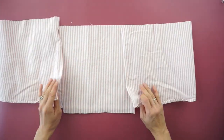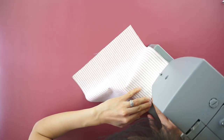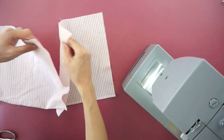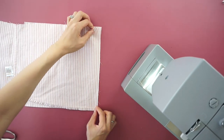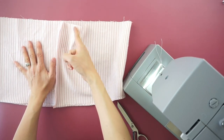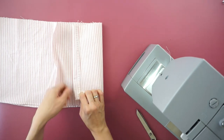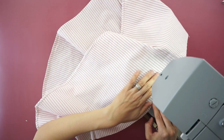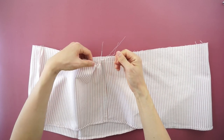To complete the extra ruffle hem, double fold the bottom and hem with a quarter inch top stitch. Attach the extra piece to the ruffle hem with top stitch. To add shirring to the ruffle hem, use a wide stitch width to stitch along the top edge. Gently pull on the back thread to gather the fabric and create bunching.